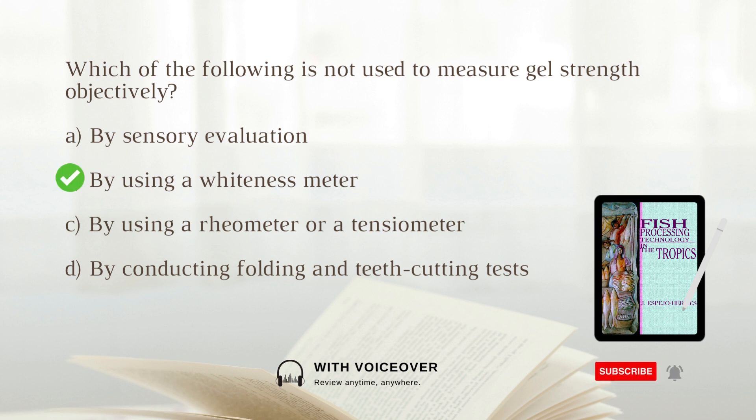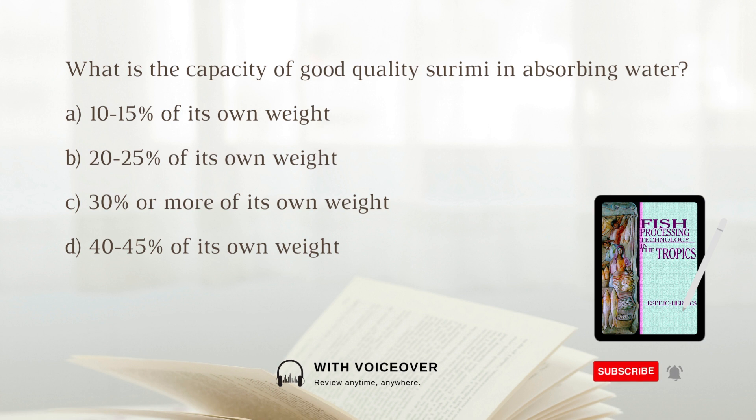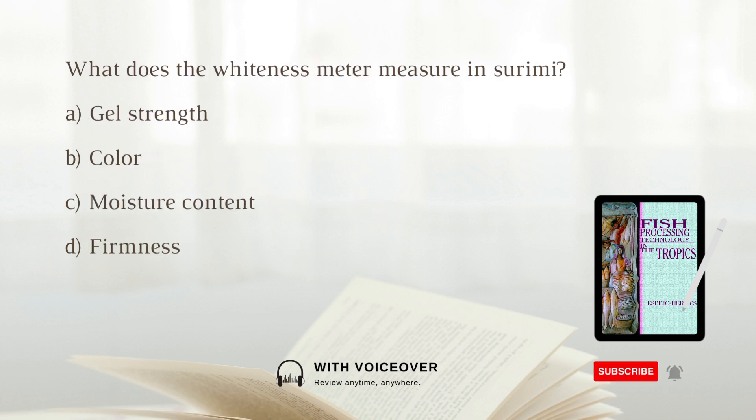What is the capacity of good quality surimi in absorbing water? A. 10 to 15 percent of its own weight. B. 20 to 25 percent of its own weight. C. 30 percent or more of its own weight. D. 40 to 45 percent of its own weight. The answer is C. 30 percent or more of its own weight.